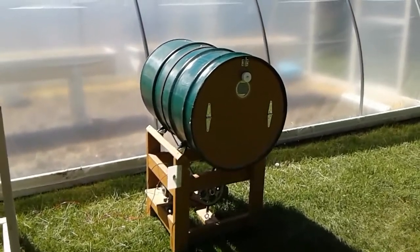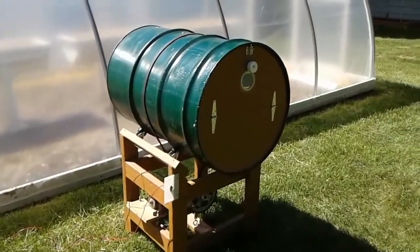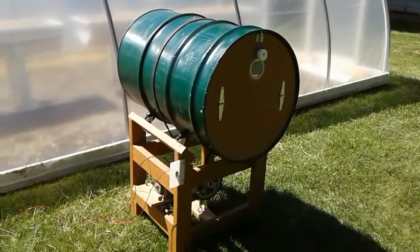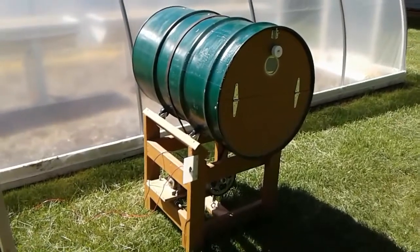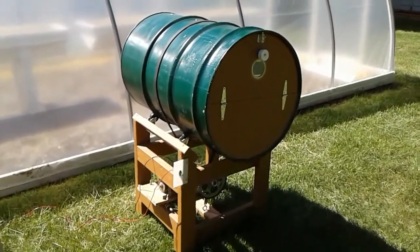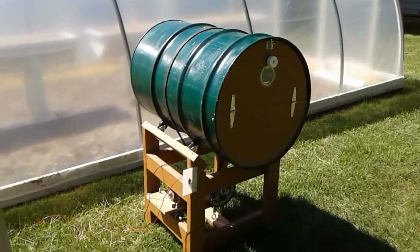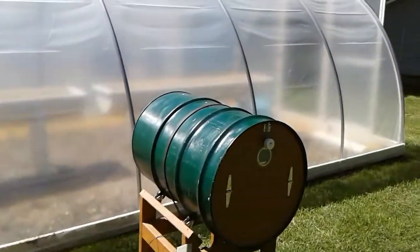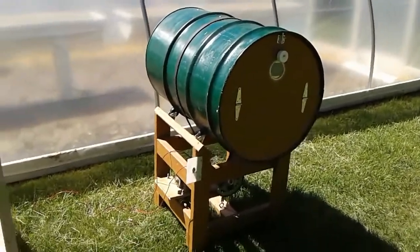It's a steel drum sitting on a base using a motor that turns the composter, set on a timer. It turns however many times a day you want. This is our fourth one — we have three operating right now — and they've been pretty well flawless for three years. Some people expressed concern that the steel barrels would rust out too quickly, but that has not been our experience. We generally keep them under cover, either in our hoop house or in our garage.